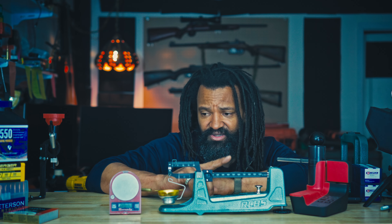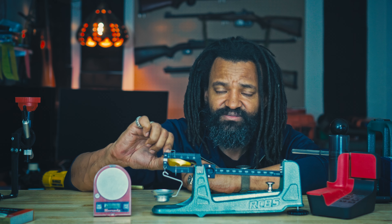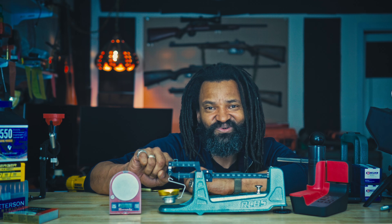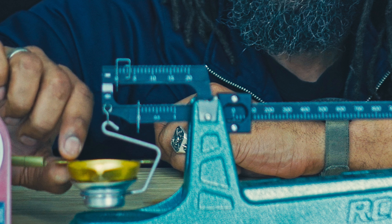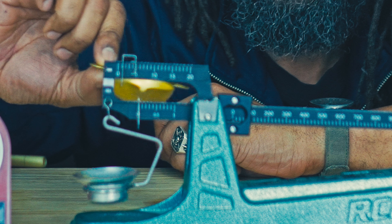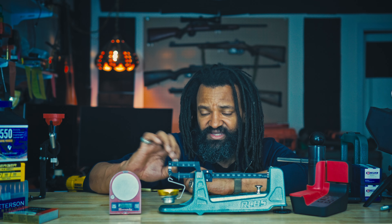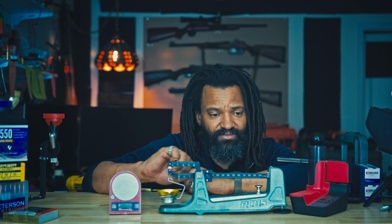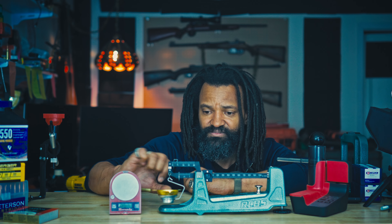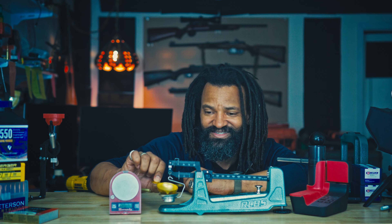Sometimes — and this happened and you have to be very careful — when you're ready to take your powder, you'll do this and it jumps. The weight here jumped one grain forward. You have to be really, really careful every time, making sure all your measurements are proper before taking the powder. You have to double-check all the time. See, it did it again. So be careful.